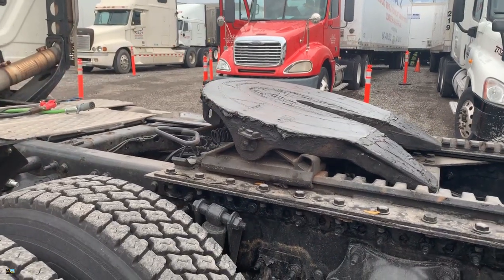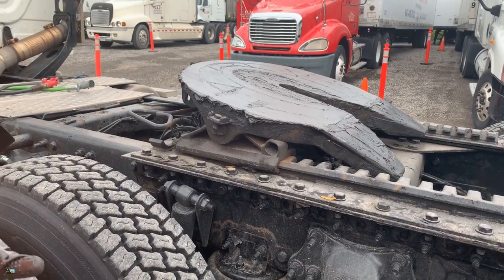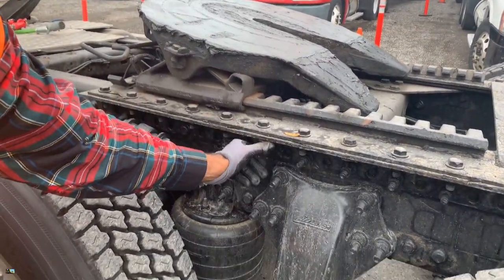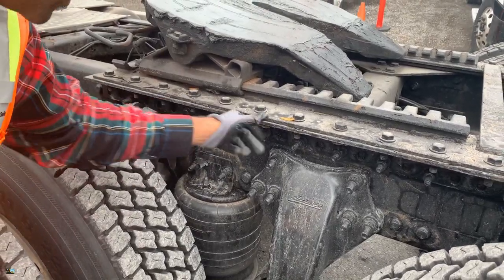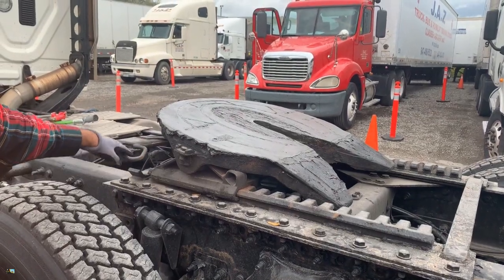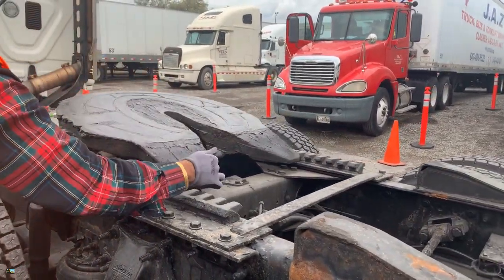Check your fifth wheel frame. Touch the frame and say: 'My fifth wheel frame — no crack, no damage. All the fasteners are tight and secure on the coupler.' Make sure the fifth wheel handle is in the unlocked position, there's enough grease on the fifth wheel, and it tilts up and down.